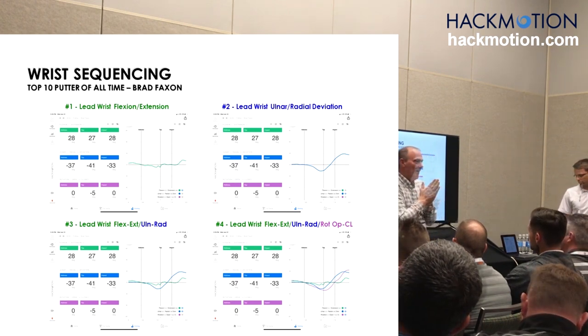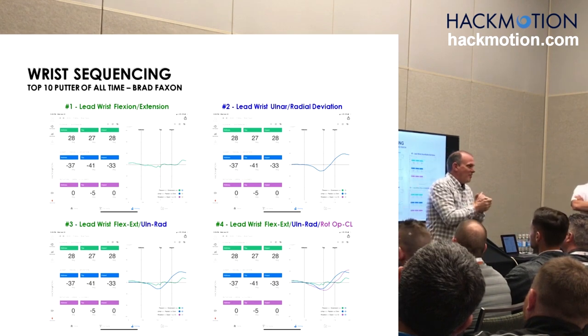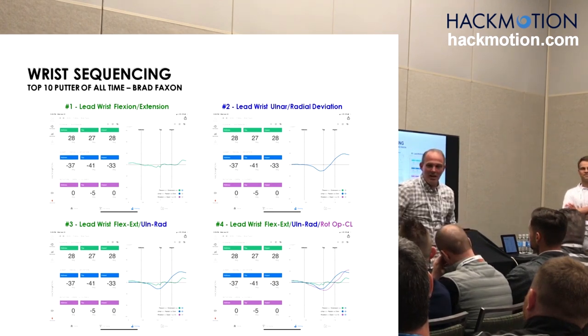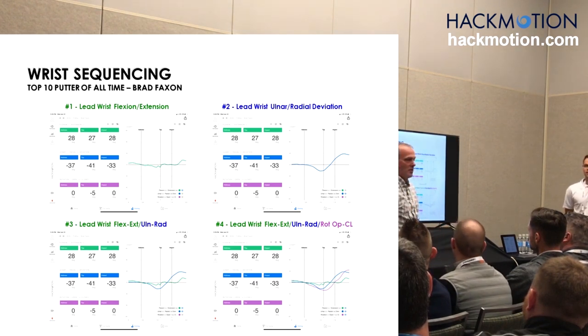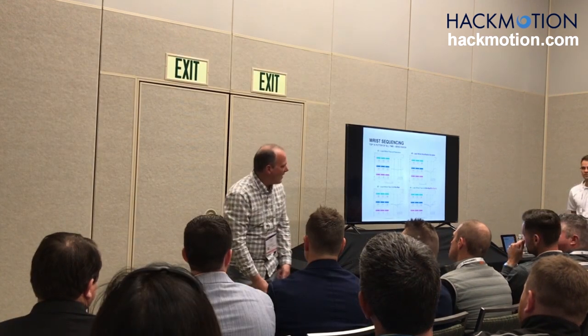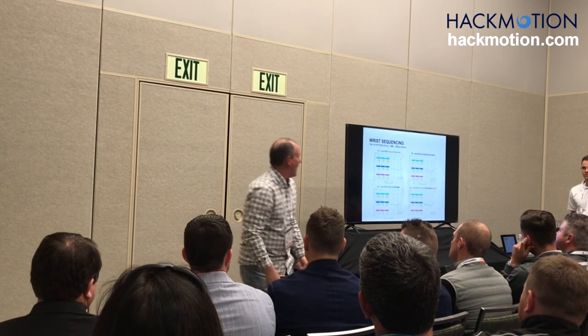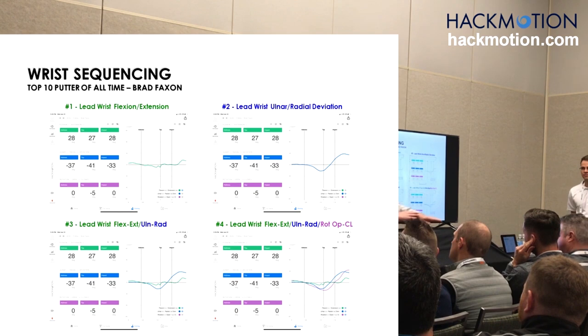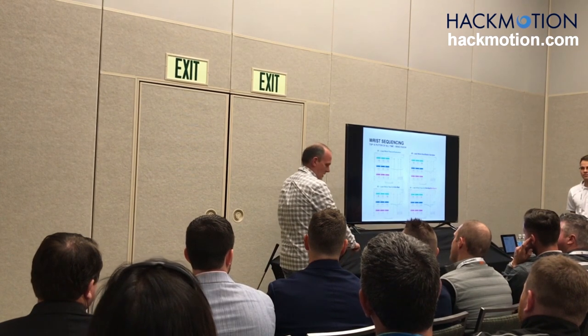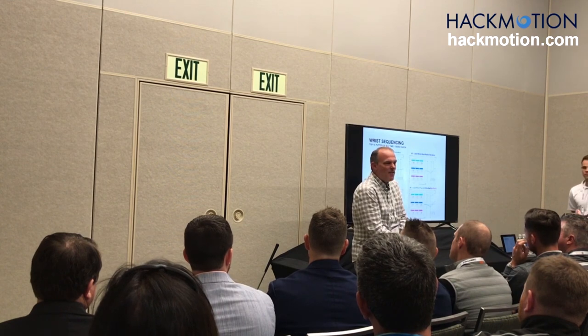True story. Brant Faxon and I have been working together a lot this past year. He goes, what are you doing? I said I need to capture some of your wrist sequence. He goes, is that the HackMotion thing? We get in the hotel room hitting ten-footers to a water bottle. We go out in the hallway for longer putts. Faxon's getting his maximum ulnar deviation — I've never seen anybody with this much ulnar. And it's not from the calibration. It literally locks down all the little bones in your wrist. He figured this out with no instruction.